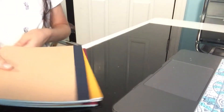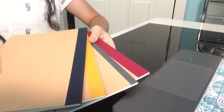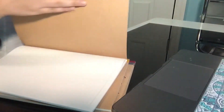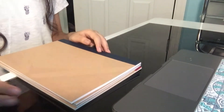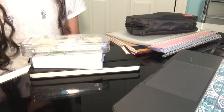Next, I have these Muji notebooks that come in a pack of five, but I only have four because I gave one to my little sister. I love these notebooks — I'm going to be using one for Spanish and one for health. They have very soft paper and they're just perfect. These are one of my favorite Muji items.